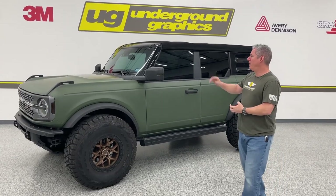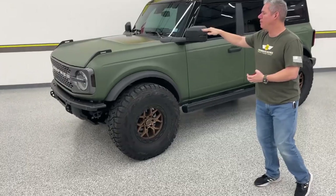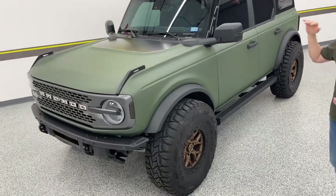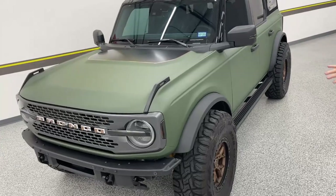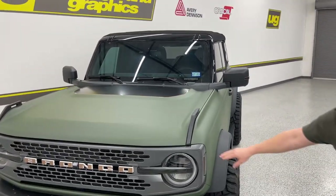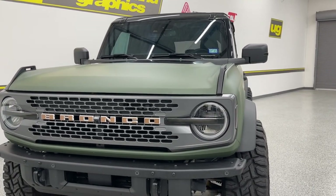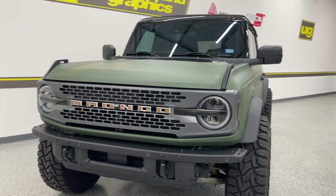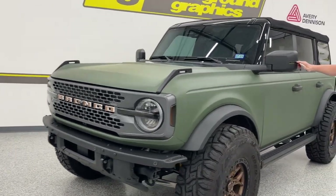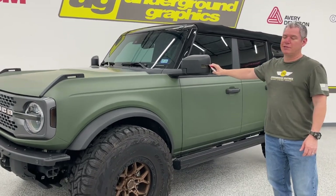We did do a gold pinstripe on top of his black hood bump. He did the wrap and the hood. We went back and added our tint for the side of the grill, some tint over the headlights, and we did the bronze overlays on those grill letters. We also ended up making a new piece for our tint kit - the mirrors.